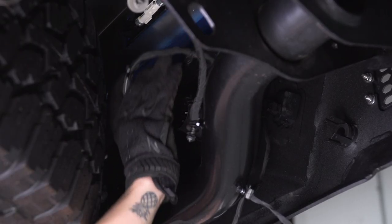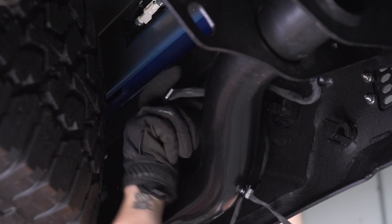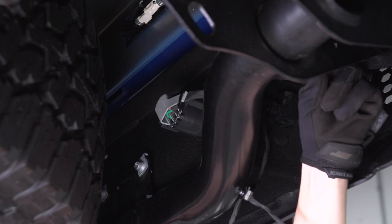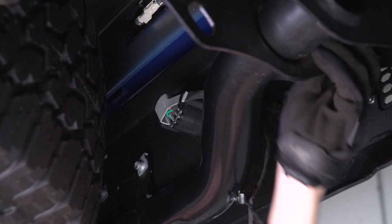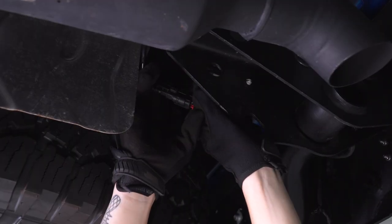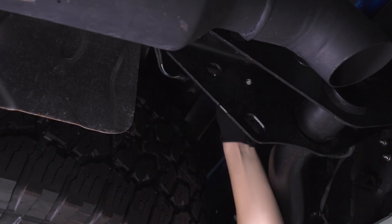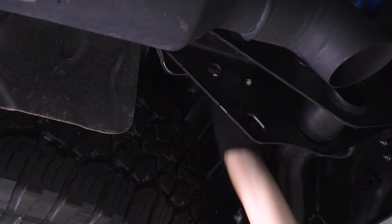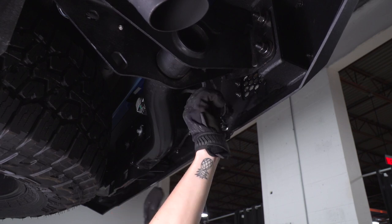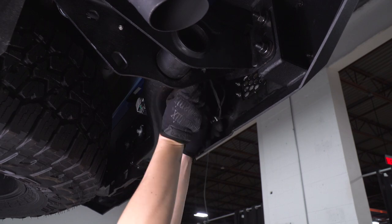Now that your bumper is fully bolted up, you can reconnect that trailer hitch plug — make sure that clicks in place — and replace those two pop clips going into your frame. Now you can line up and reconnect the connector for your license plate lights, making sure you press down on the red tab, and reattach all of the pop clips to secure this back up. You won't be able to reattach the rest of your pop clips to this new bumper, so I recommend grabbing a zip tie or two and securing this up out of the way of anything hot, moving, or sharp.